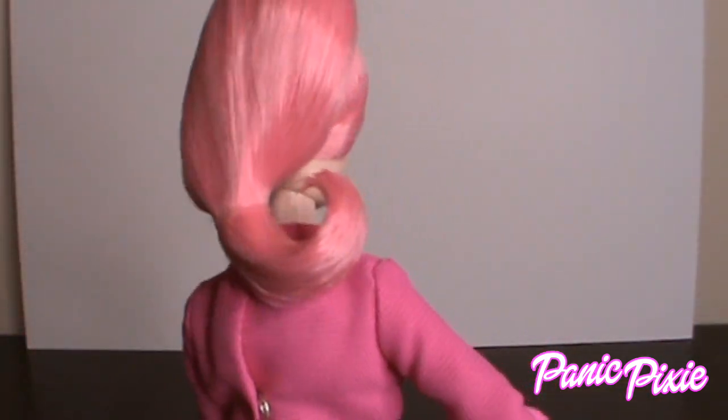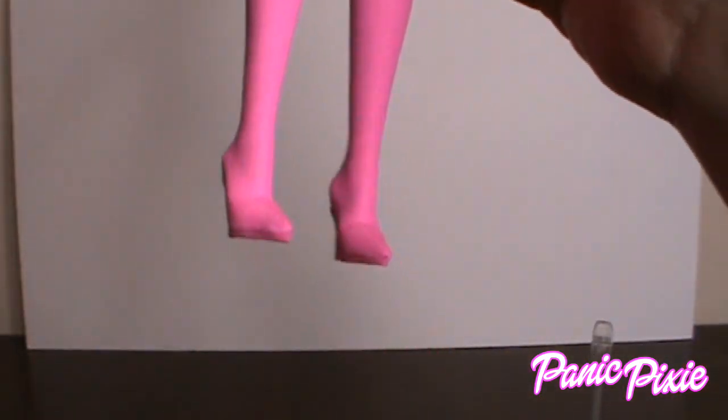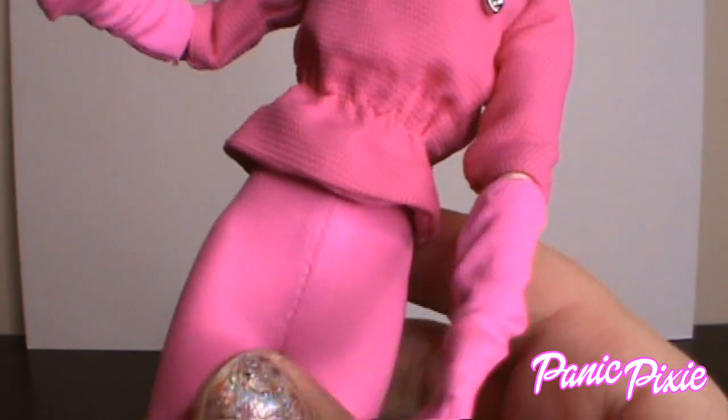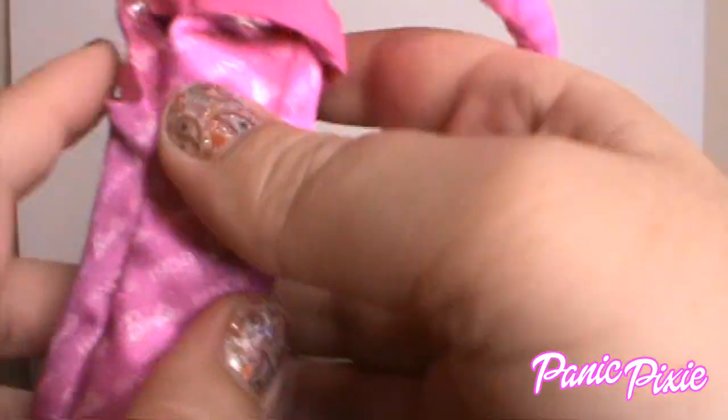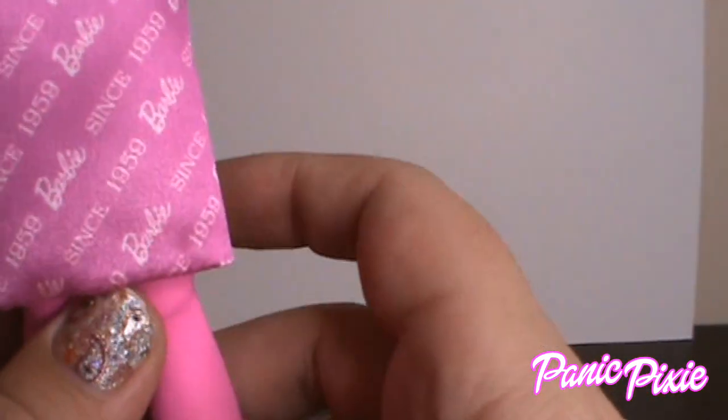She kind of reminds me of Ann-Margret in 'Bye Bye Birdie,' because she was pink-crazy too. That pink top! If you take off her skirt, her boots start way up at her waist — they're sewn onto the shoe, they don't cover the shoe, they're part of the shoe. The skirt has the Barbie logo on it and says 'Barbie since 1959.' I love pencil skirts — they never go out of fashion. 'Bye Bye Birdie' came out in 1963, so four years after Barbie — the same kind of era.